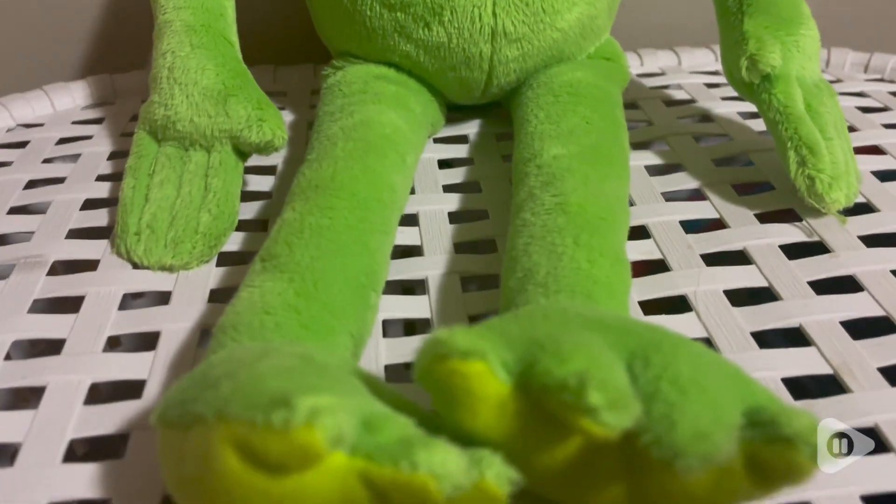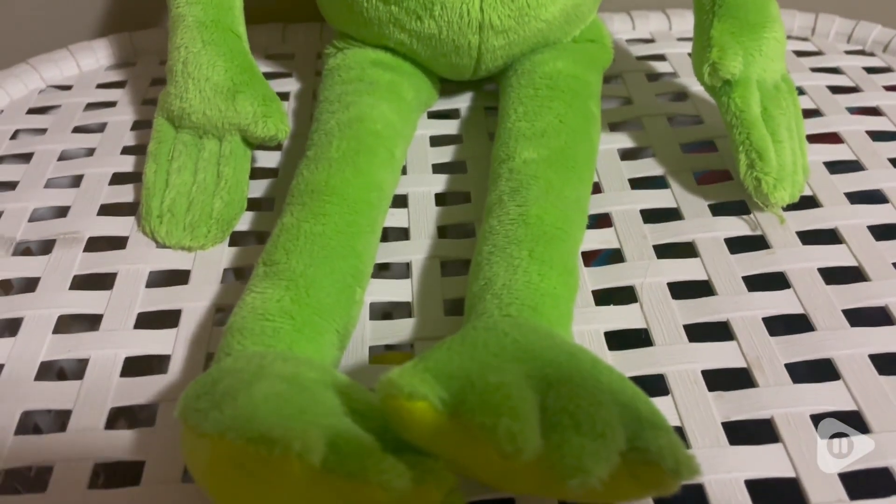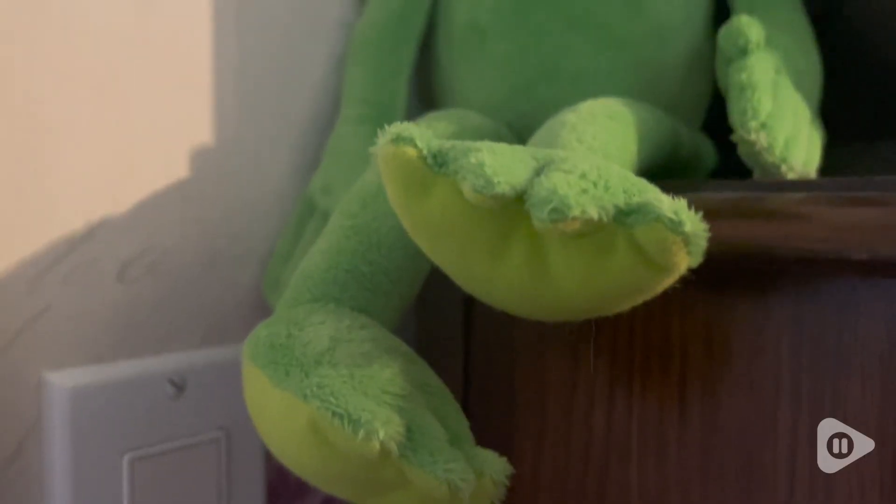The material on this is so soft. I absolutely love the fabric on it — it is one of the softer plushies. I like that he also has kind of a flatter bum, so he can sit on a shelf, or you can hold him if you want to.